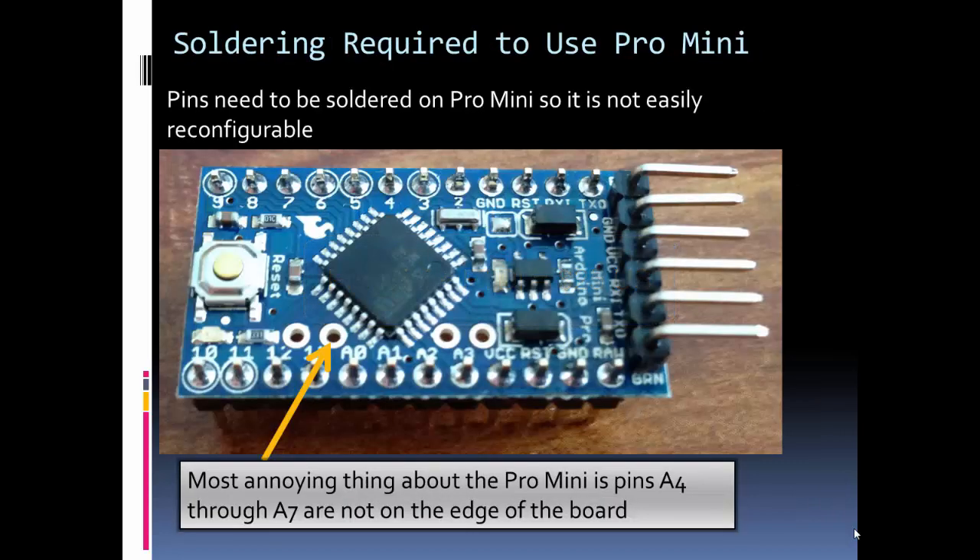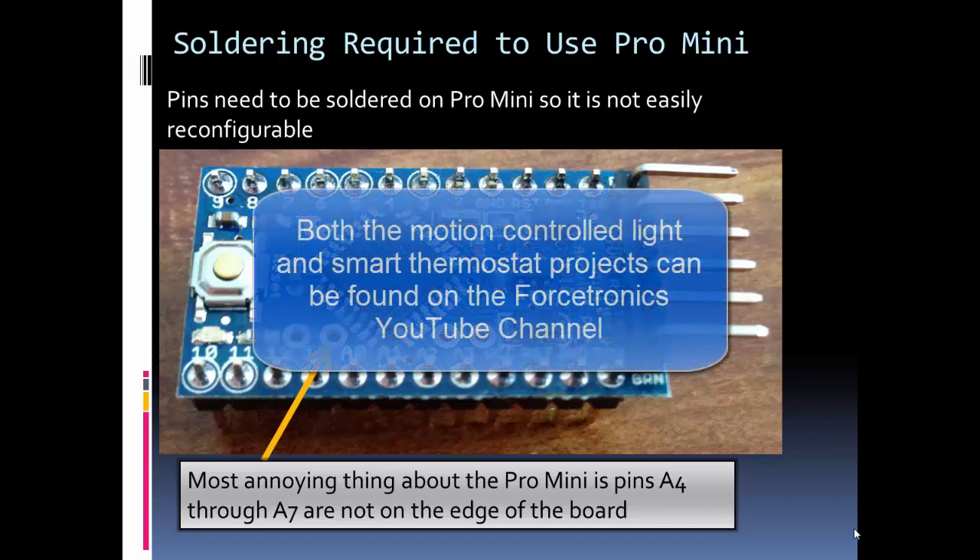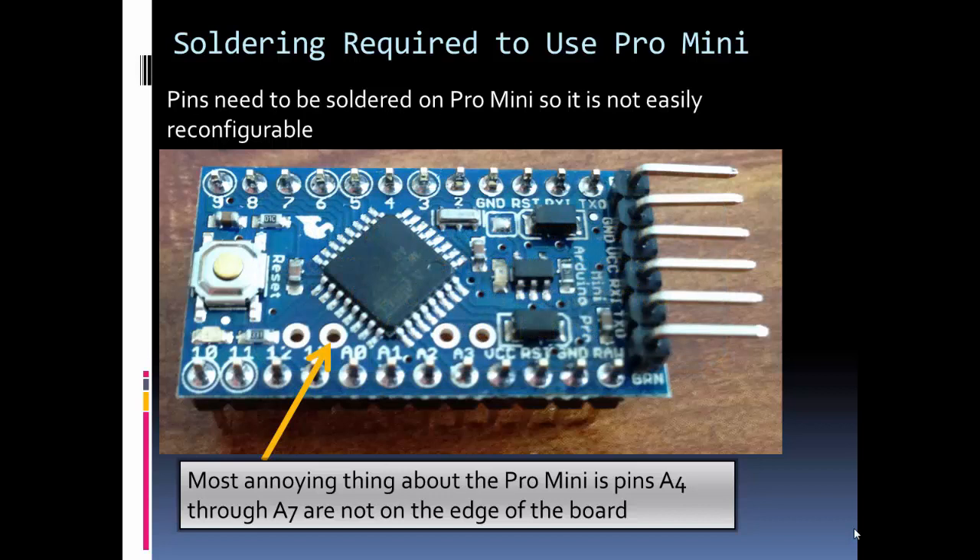Since the header pins aren't going to connect magically, we need to solder them on. One thing to note about the Mini is that soldering is required, so once you add these pins they are sort of on there permanently. Because of that, the Mini is more of a deployment tool for me. I have some Arduino Unos around my house controlling my motion-activated light and thermostat. I think I'll start my design with the Arduino Uno, then switch to the Pro Mini for the final deployment because it's smaller, but it is not easily reconfigurable.